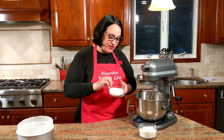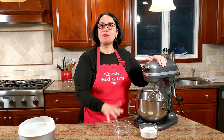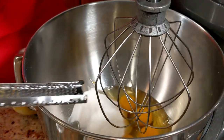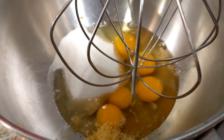In go the eggs, and now I'm adding the sugar. You could optionally add vanilla or lemon zest. Since we're going to need the lemon juice later, I'm going to zest the lemon and add the zest right in now. Let's get the eggs whipped.